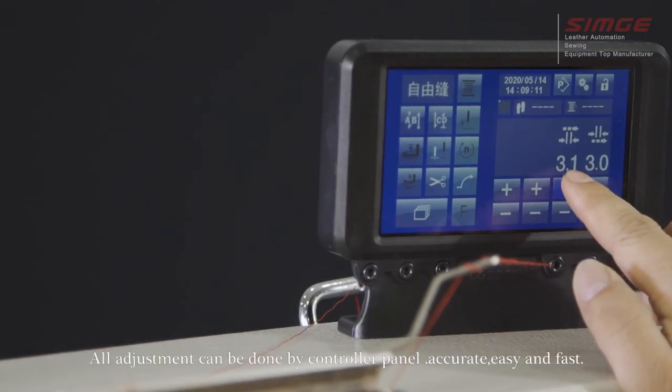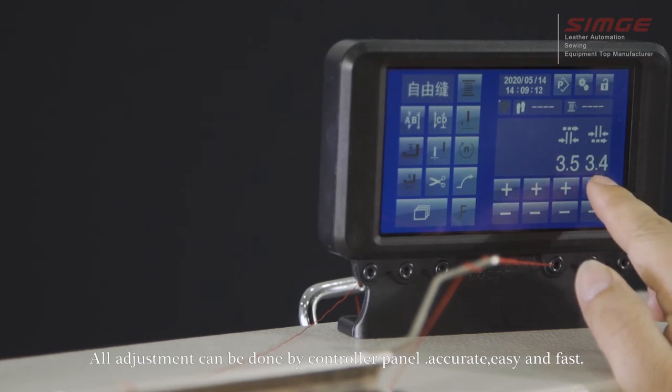All adjustments can be done via the controller panel — accurate, easy, and fast.